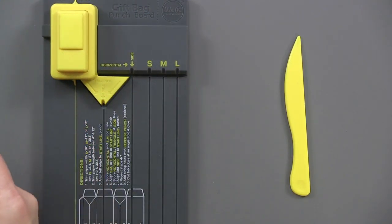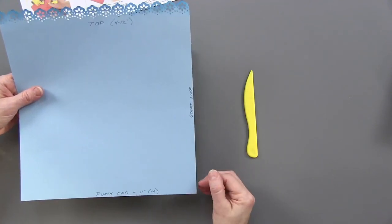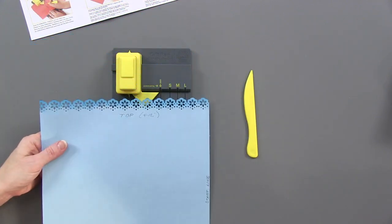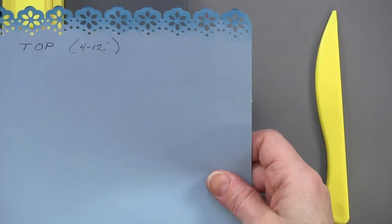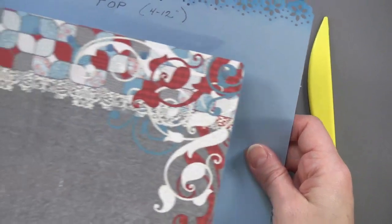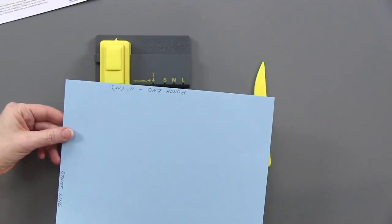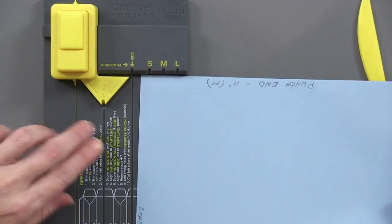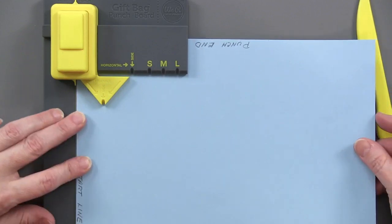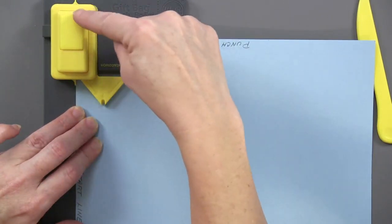I've got a piece of cardstock here, cut to 11 inches — that's the width I'm going to use. This happens to be a 12-inch long piece of paper, and I went ahead and decorated the top to show that this is going to be the top of my bag. Sometimes you might have a paper with a decoration — you want that up at the top, not hidden on the bottom where it's going to be folded under. So I'm paying attention to where the top is, and then I make sure that I do my punching at the opposite end.